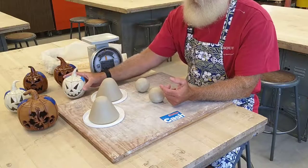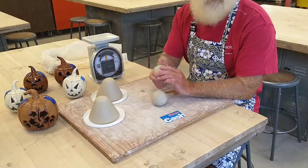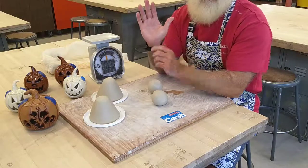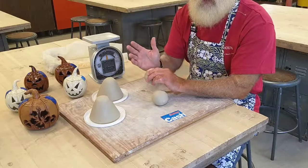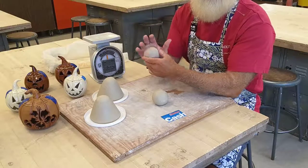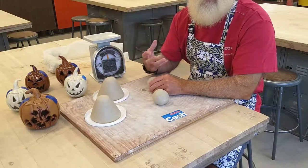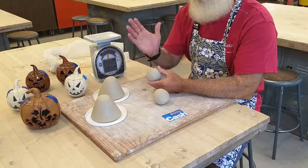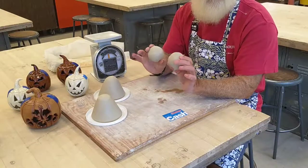You're going to start by getting two balls of clay. Just like the other pinch pots we've done, you want to make each ball about the size of the palm of your hand. If you go bigger it might be more difficult to pinch out, but it will make a bigger jack-o-lantern. If you go too small, your jack-o-lantern won't have the size needed to cut open and accommodate a votive candle, tea light, or battery-operated tea light. Try to make both balls the same size.